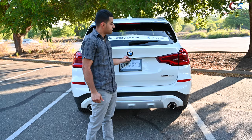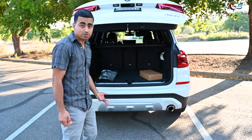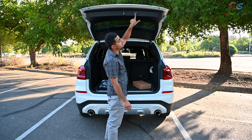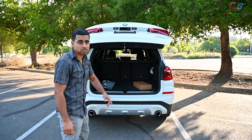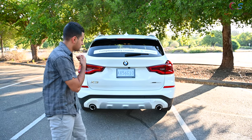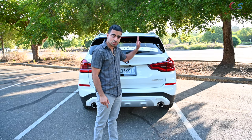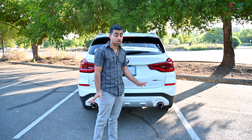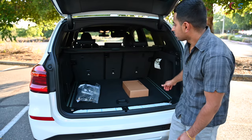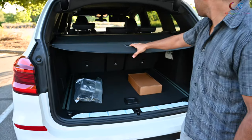One cool thing is the automated tailgate — I just press it and it opens automatically. Up here are the standard BMW buttons to lock the trunk and close it. It does not have soft close; it literally just slams shut — there's no soft close on the trunk.